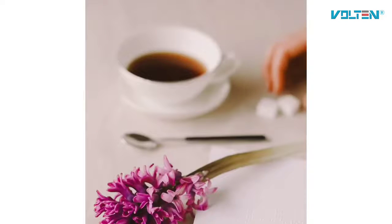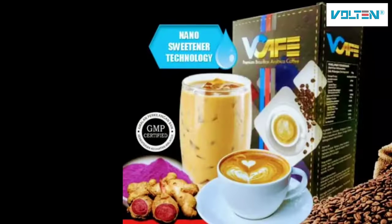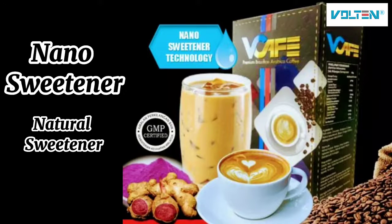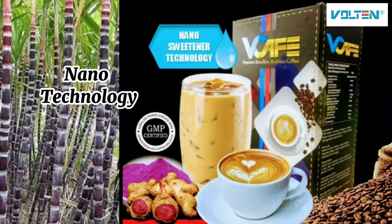Unlike other coffee products in the market, Wee Cafe contains no sugar at all but is formulated with nano-sweetener, which is a natural sweetener from black sugar cane extracted through nano-technology.